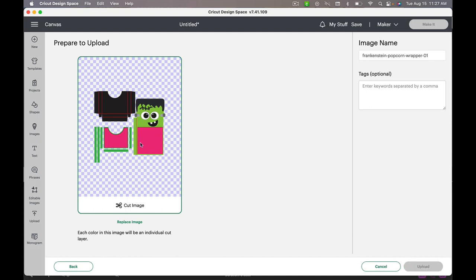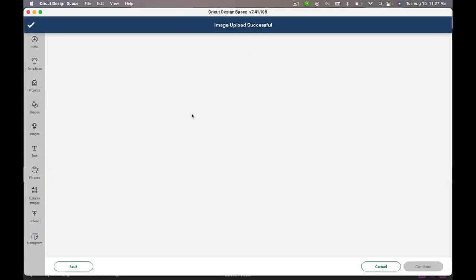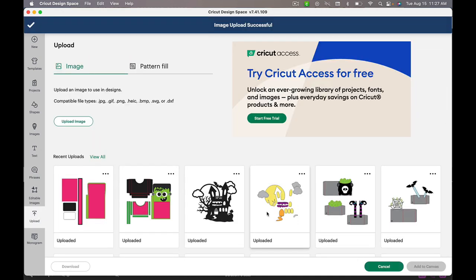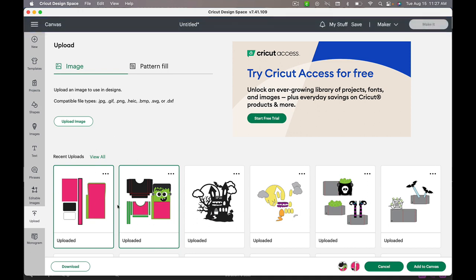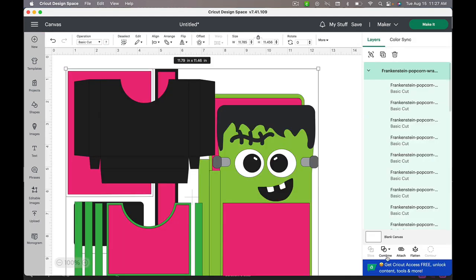I'm going to upload the first file — it's got a space — and then do the second one that has just the rest of the box. Those bright things are actually pattern paper, so be thinking about what kind of pattern paper you're planning on cutting. I'll select the two files — I know I've got them selected when they've got that green bounding box — and then I'm going to add them to the canvas.